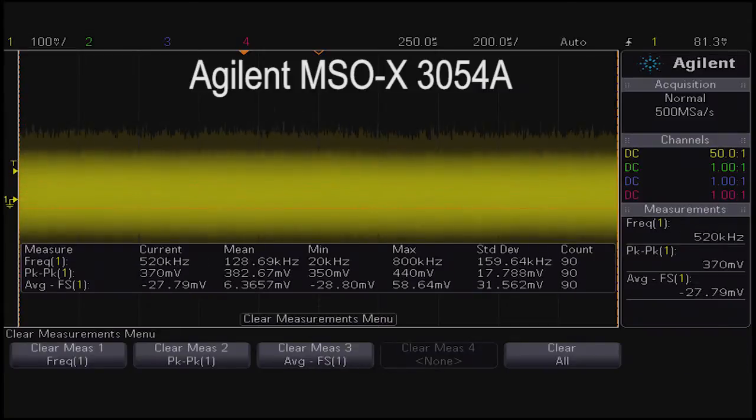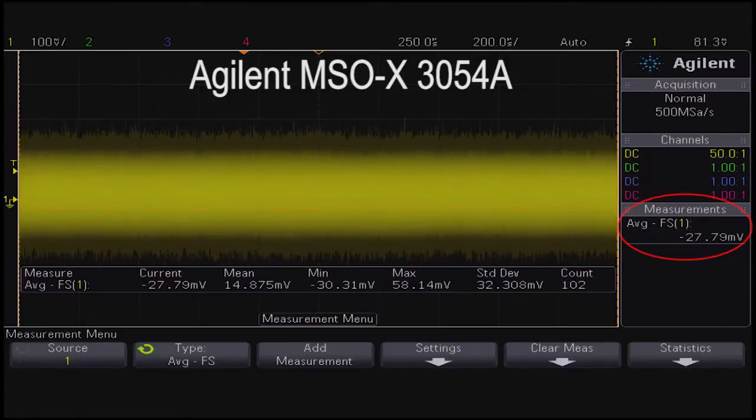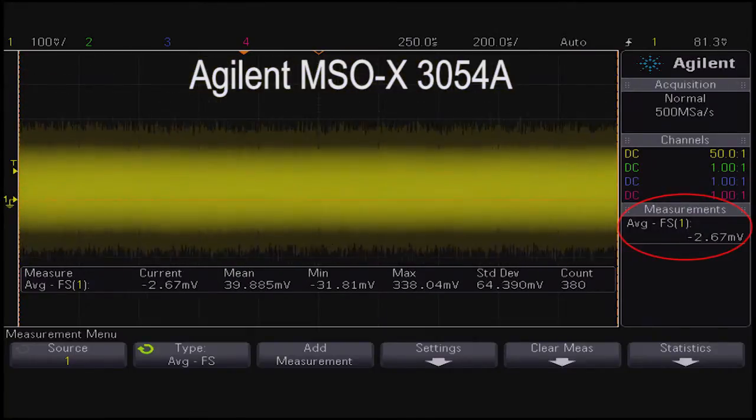Because the signal is covering the graticule and cannot be clearly observed, we have to use the full screen averaging mode to ensure the signal is aligned around zero volts. The DC adjustment tool that ships with the probe must be inserted into the offset adjustment hole and turned until the signal is centered around zero volts.